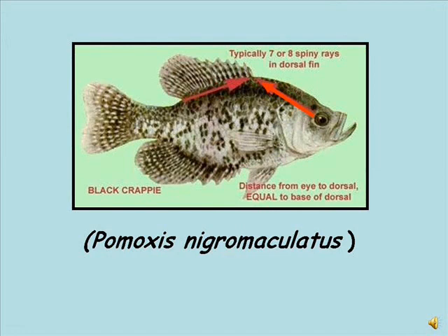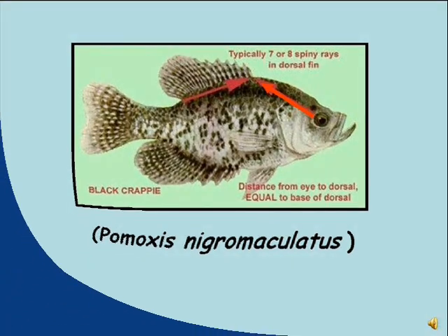In black crappie, the distance from the eye to the front of the dorsal fin base is about equal to the base of the dorsal fin. And a black crappie will typically have 7 or 8 spines.